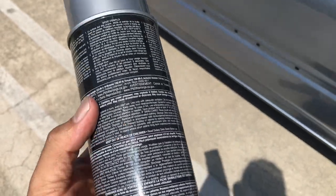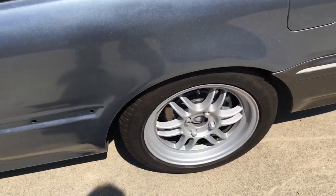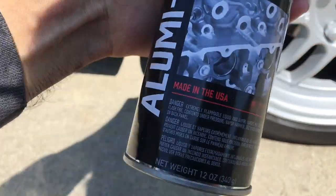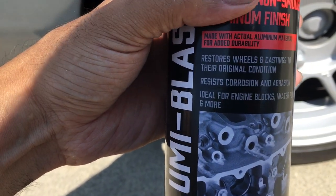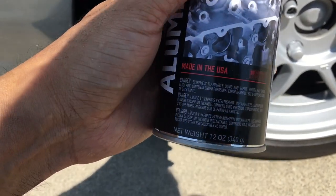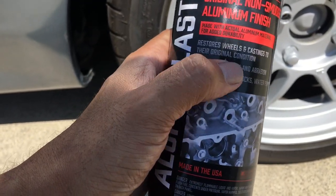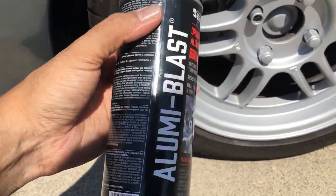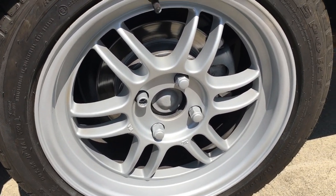I got this at AutoZone and it looks pretty dang nice — just looks like an OEM wheel. It says it's made with actual aluminum material for added durability, non-smudge, and it restores wheels and castings to their original condition. That's what I was trying to find — it's right in front of my face. These are actually meant for wheels and it just looks plain, which is exactly what I was going for.